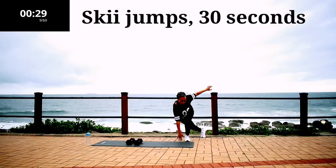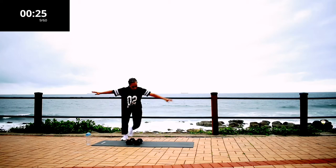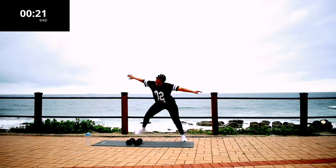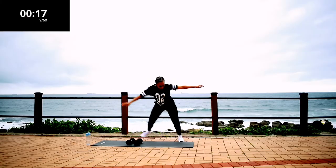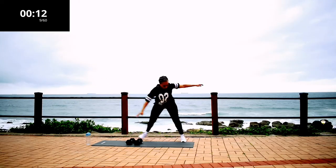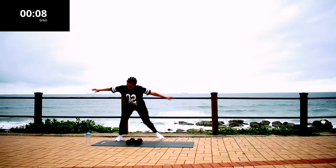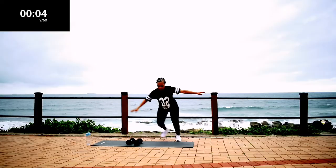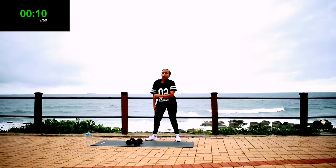Ski jumps, 30 seconds. 10 seconds to go. Make sure you're touching the ground. Take a 10 second rest.